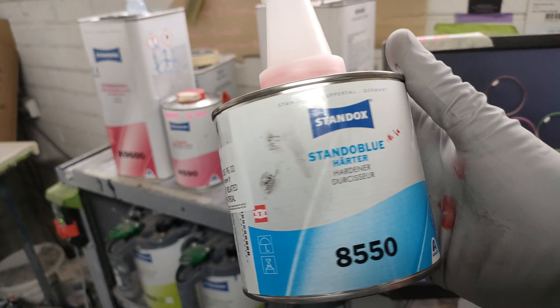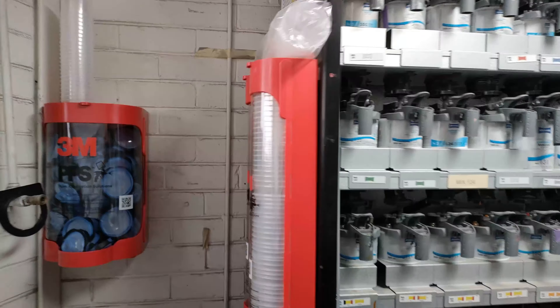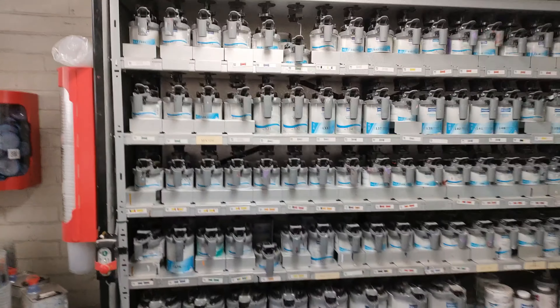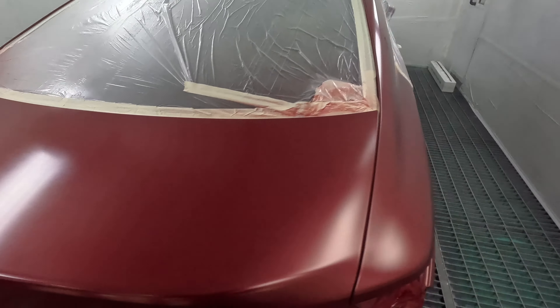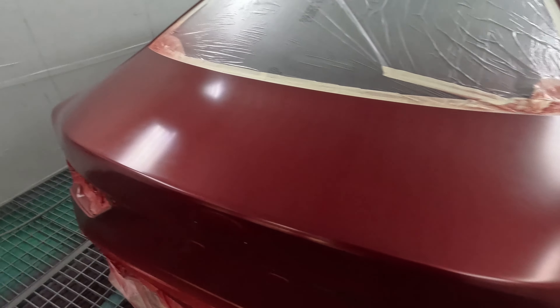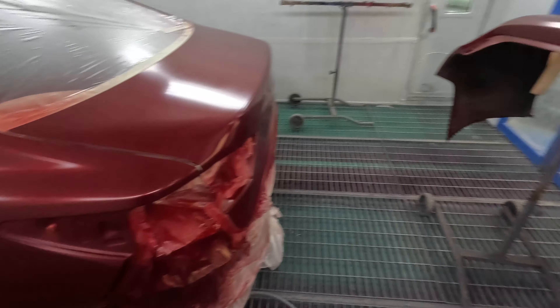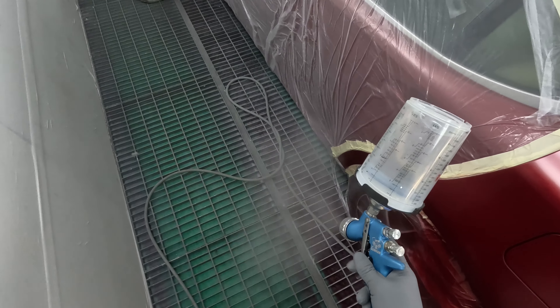I'm going to be doing a review and demo on the Standox Extreme Clear. The 8550 is a hardener, an activator for the base coat. You've got two choices when you use this clear: either activate the base coat or use a specific wet-on-wet primer, or what you may call a sealer if you're from the States. At the moment here in Australia we don't have one of the wet-on-wets - they were running low in stock - so we've had to activate the base coat.